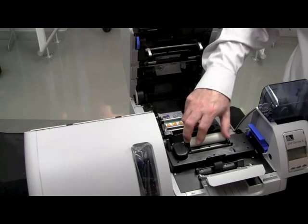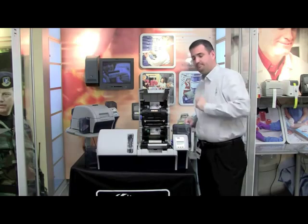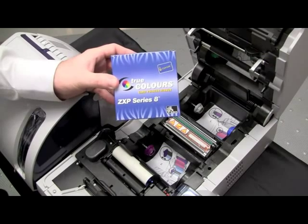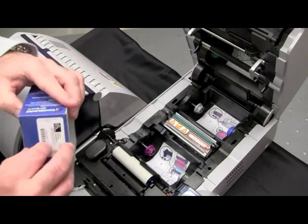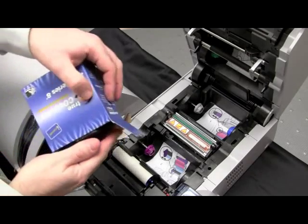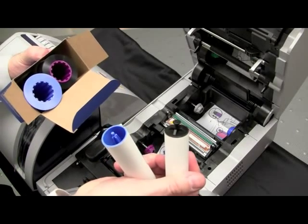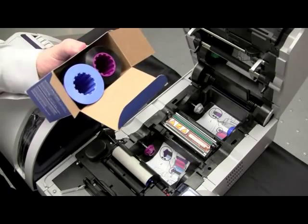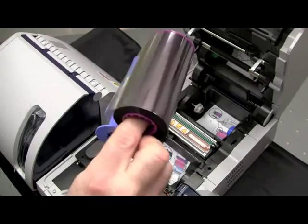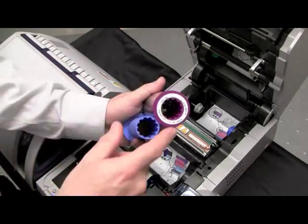Remove your ribbon from the packaging. You have two cleaning rollers inside of the packaging — just put those aside and reserve for future use. When you remove your ribbon from the packaging, you will notice we have a blue cord and we have a purple cord. We want to verify that the purple flange meets the purple hub in the printer and that the blue flange will meet the blue hub.